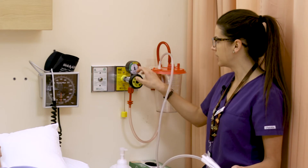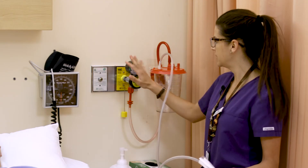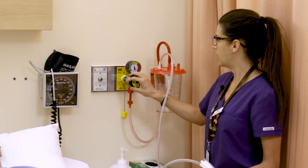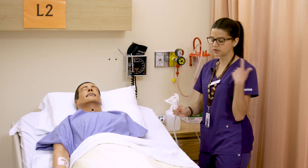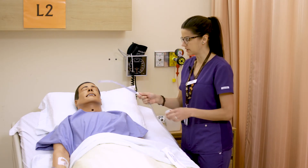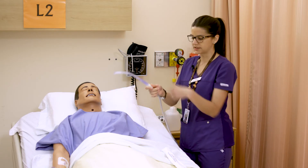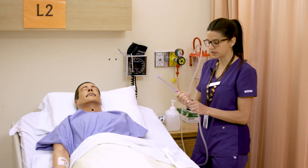For an adult, safe oral suctioning is roughly 100 to about 150. You'll see there are parameters here of green, yellow, and red for the level of suctioning you're getting. You can hear it suctioning right away, and you can ask the person to try it out to see if it works on their oral secretions — you'll see them get sucked back into the canister.